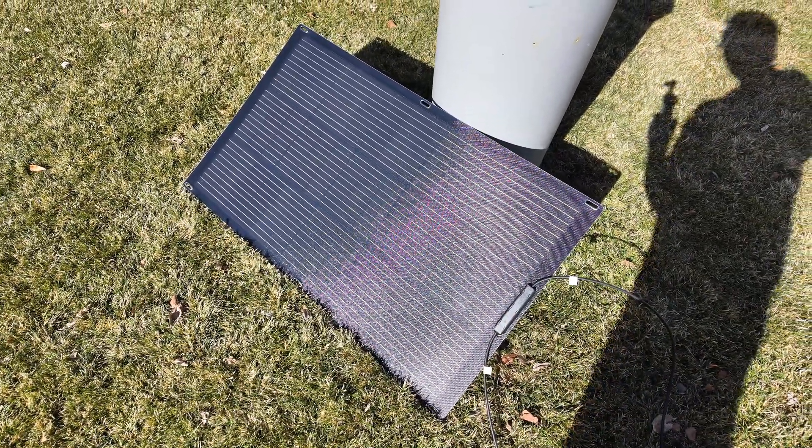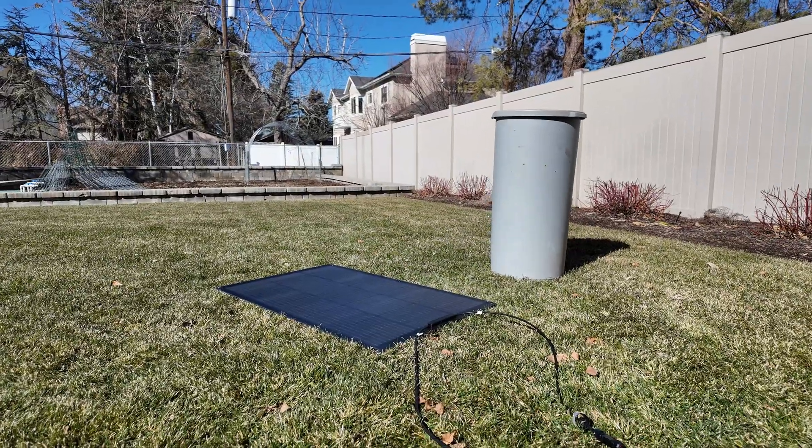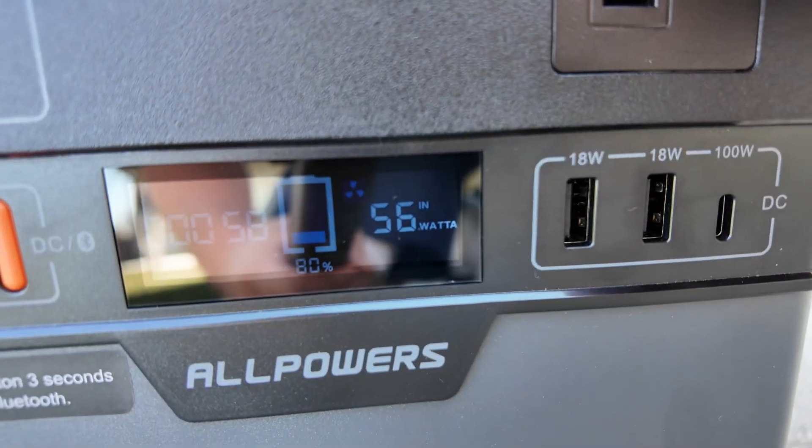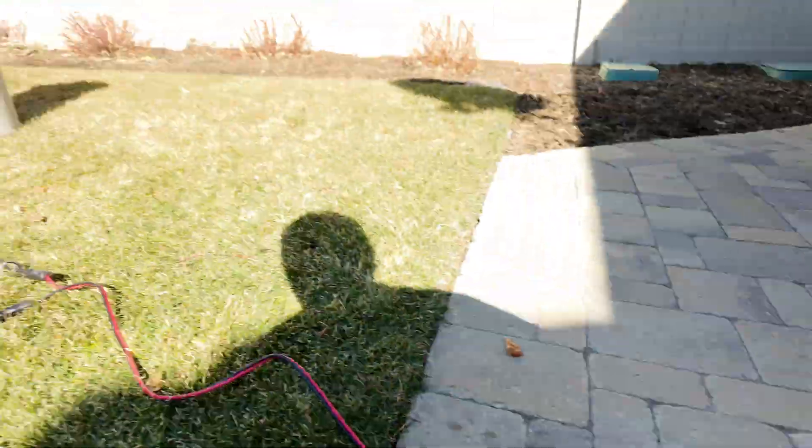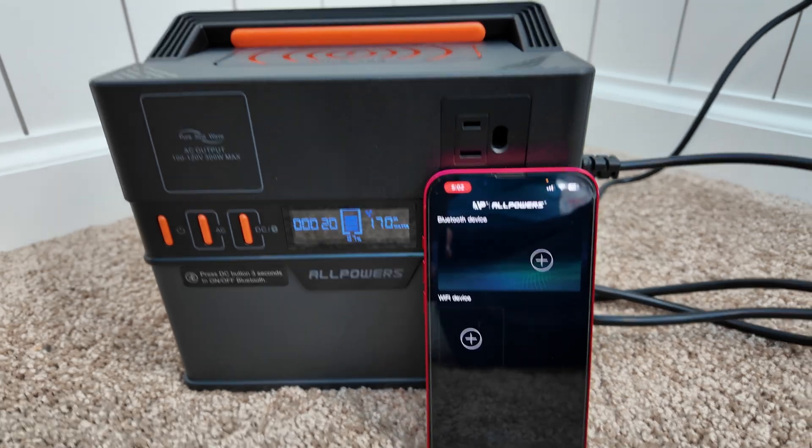I was curious to see what the impact would be if the panel was flat instead of angled. You can see we're now pulling in 56 watts — still a good chunk of power, but definitely better to get it angled correctly.